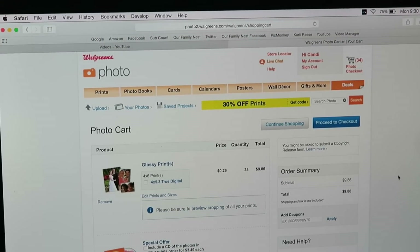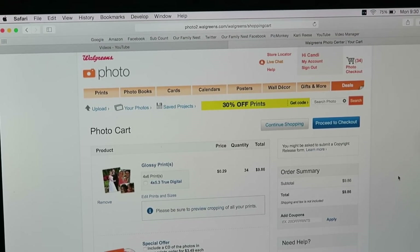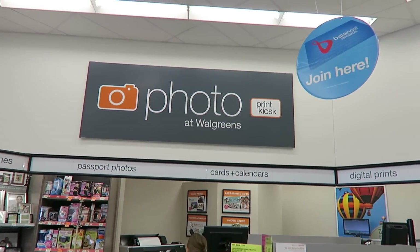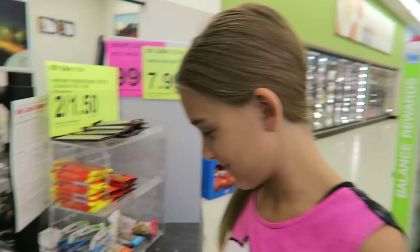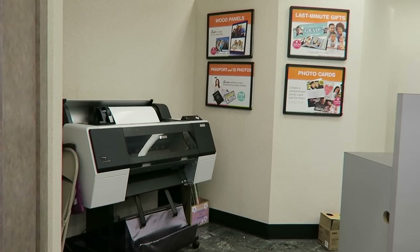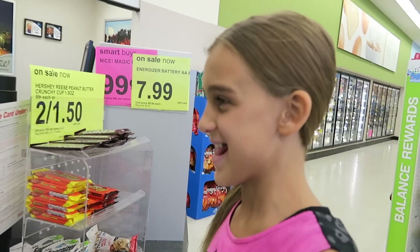Proceed to checkout and they'll send you an email when your prints are ready to pick up — it's that easy. Now we're at Walgreens getting our photos. Did you see how big that printer is? It's probably for printing posters and stuff. We got our photos — let's look at them!